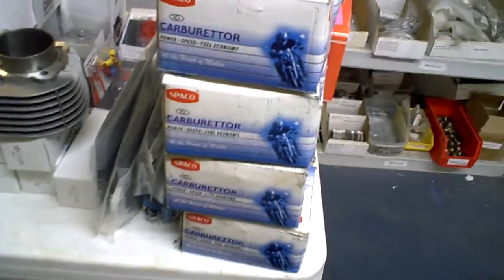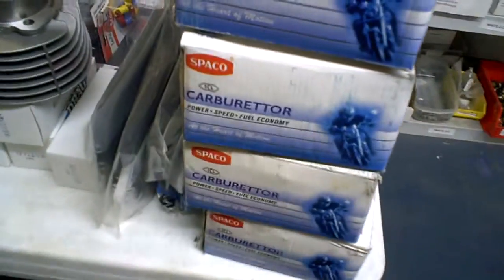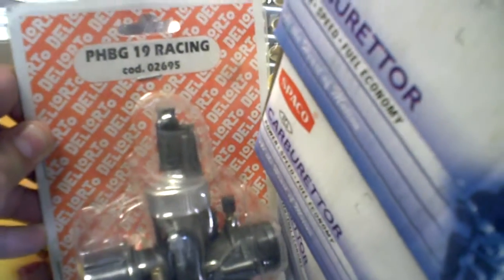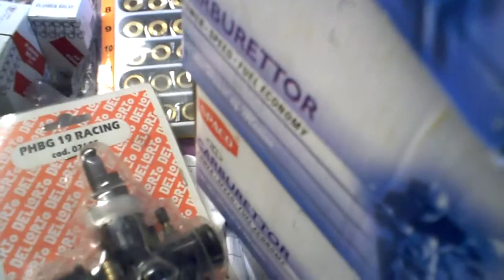We have a whole bunch of new items from Spaco. These are carburetors for Vespas and we'll be adding these shortly to our website, as well as some other Spaco sizes we've started adding. We also have a PX150 and some new Delorto carburetors we should be adding to the MRP website. We have a lot of stuff that we're working on really hard these days to add.